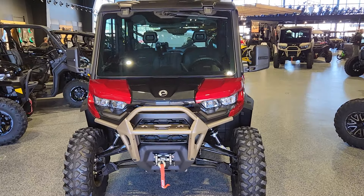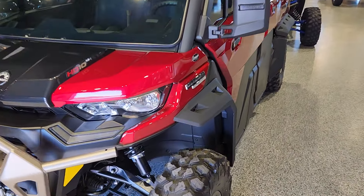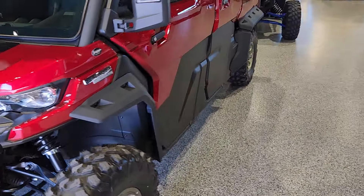Hey everybody, it's Jared here at Big Pine Sports. You're looking at a 2025 Can-Am Defender Max Limited in red. We've just installed the fender flare extensions on it. Wanted to do a walk around, show you a little bit about how it looks with those on. Looks awesome, of course.